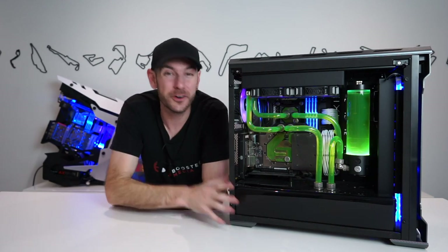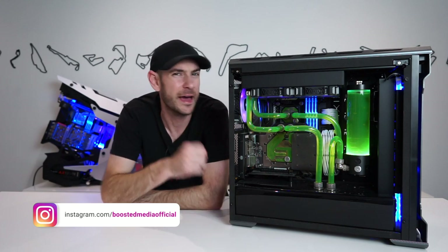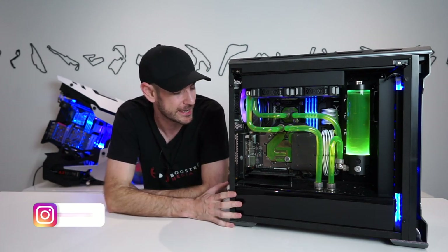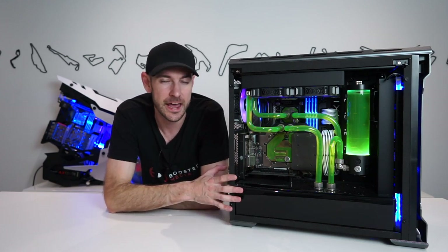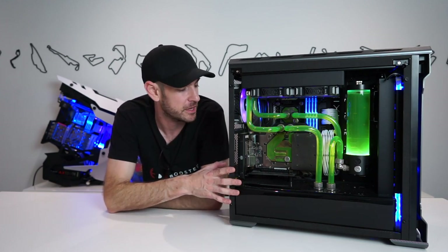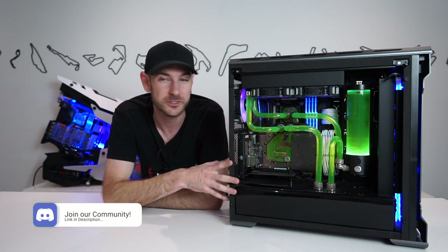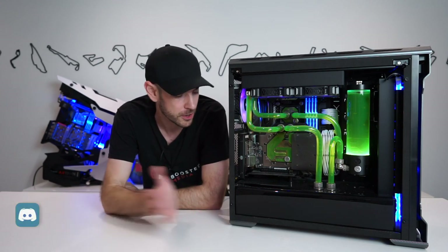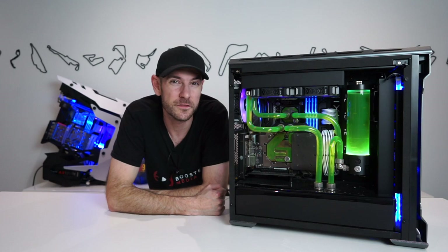Hey guys, Will here. If you're relatively new to this channel, you might not have seen this rig before. This is a rig that we built back in 2018. It's been my daily driver and workhorse pretty much ever since — the machine I use to edit all my videos, do my streaming, and everything like that. It gets pretty much 24/7 use, always running, always doing something whether it be rendering or processing.